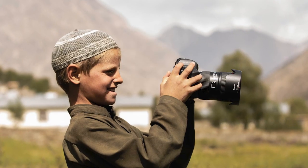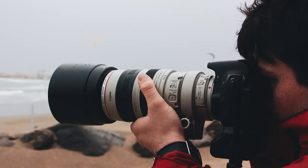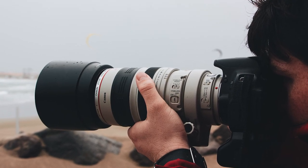Now this photo tip, if you're a beginner, is going to absolutely transform your photography. Even if you're an intermediate or a pro photographer, there's a chance you probably know this already, but I bet you don't use it as much as you should — and here's the proof why you should be using it a lot more.